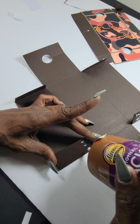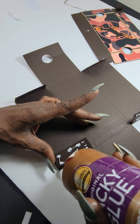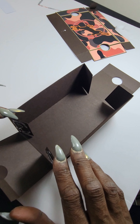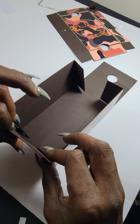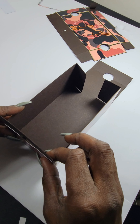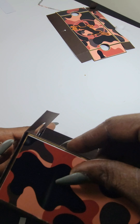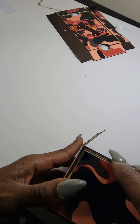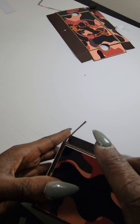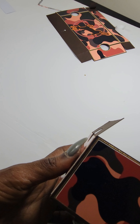Oh my god, do not sleep on Cardstock Warehouse — they have beautiful cardstock and their packaging is amazing. I'm going to order some more and do a reveal or unboxing on their cardstock. They have a very wide selection. Right here is this chocolate brown — I want to say it's like 110-pound cardstock. If you're looking for cardstock, that is the company to get it from.